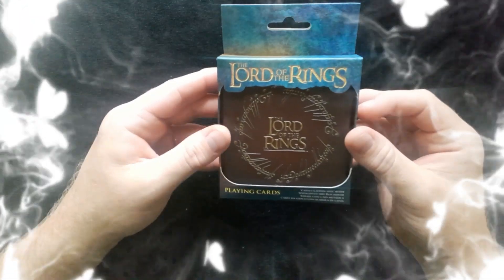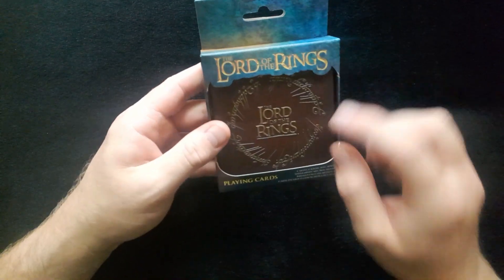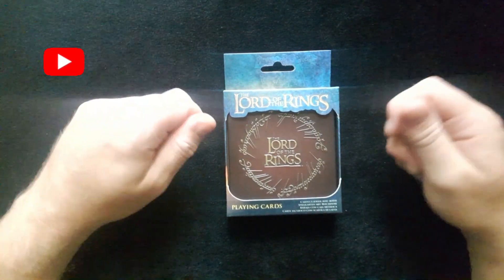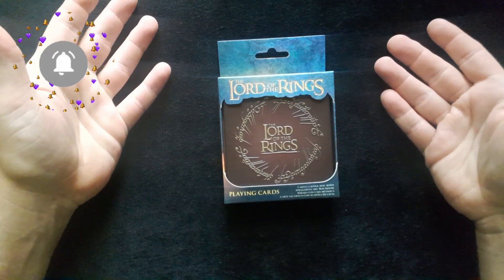Hi and welcome back to Peaceful Magic. We have a big treat today — we have the Lord of the Rings playing cards in a special tin. If you haven't already subscribed to the channel, please click that red button and the bell and you'll be notified as soon as I upload any new videos.